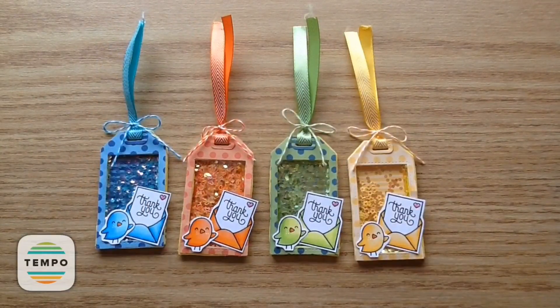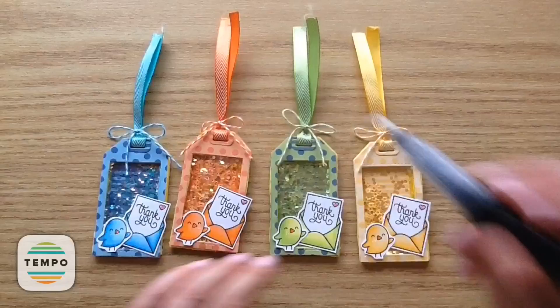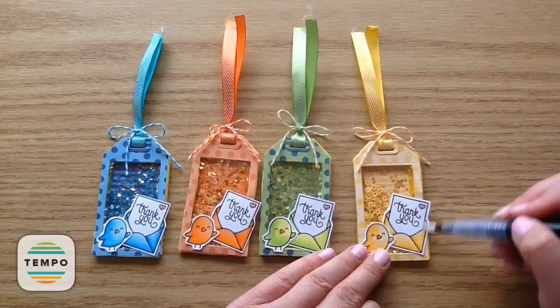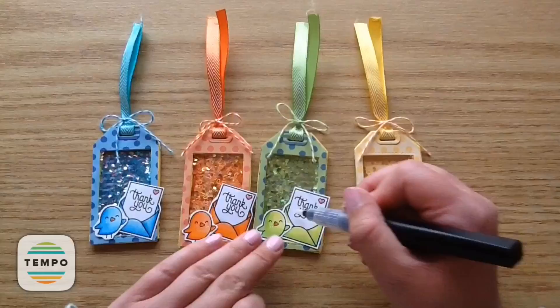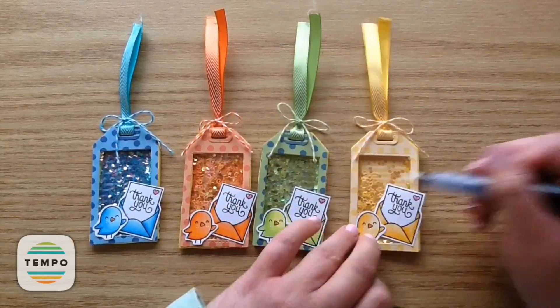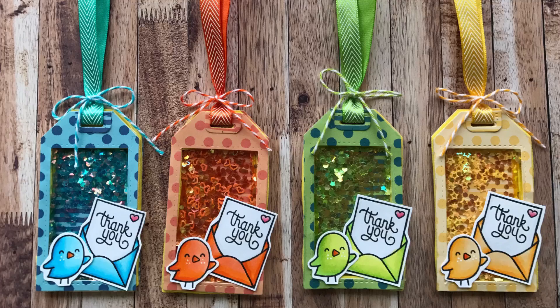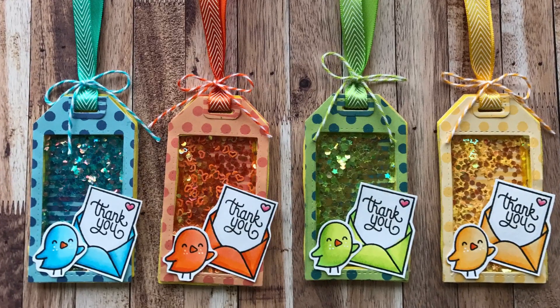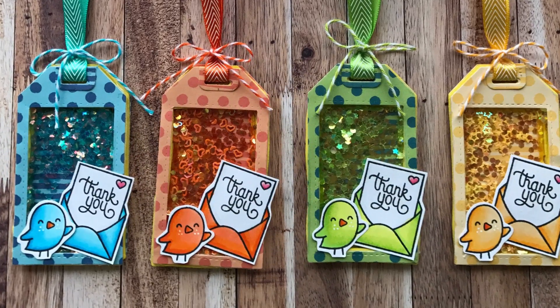Now I'm taking my Spectrum Noir sparkle marker — I love these so much — and adding some glitter on the little envelopes so they are extra sparkly. That is my project for this week. I hope you guys enjoy! Don't forget I will put the links below. Please leave me comments — I love reading them. See you guys in the next video, bye now!